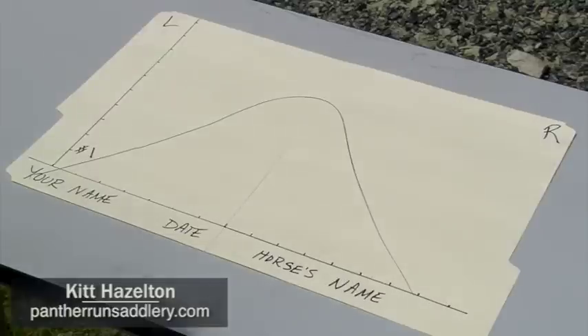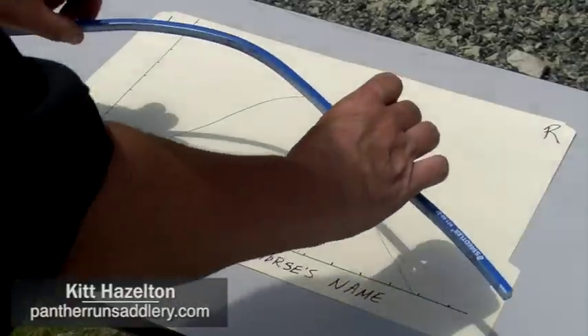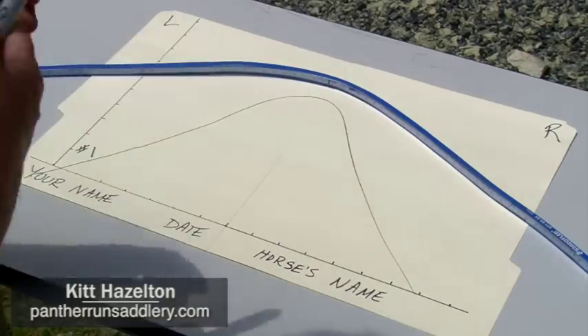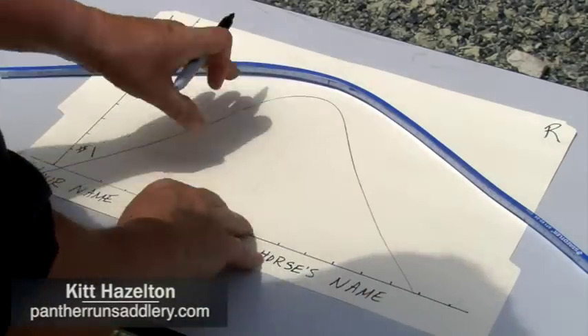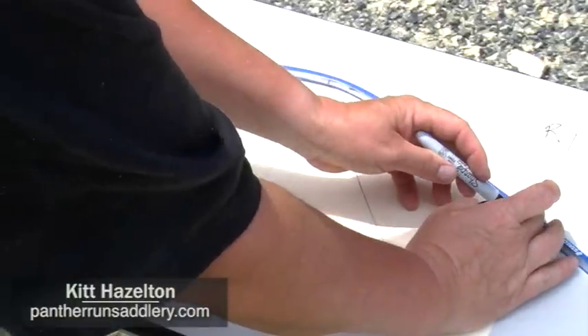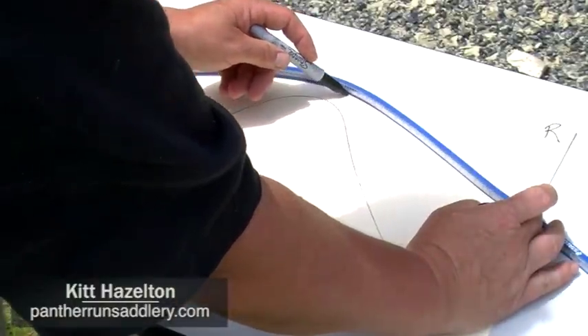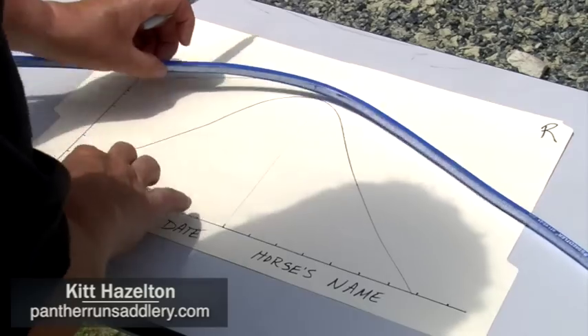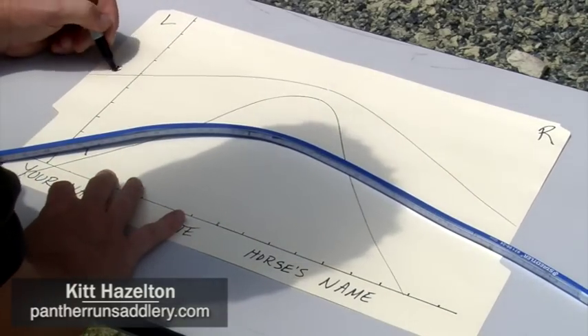Now that you've taken your second measurement of the lowest point in your horse's back, place the curve on the paper again — left side on left, right on right — above your first marking. Trace the inside of the curve where it was against your horse's back and mark that number two.